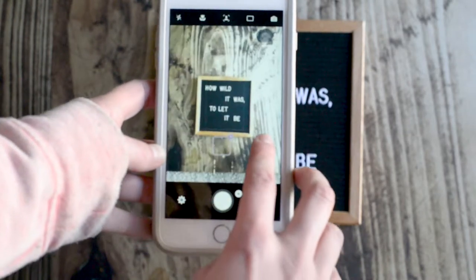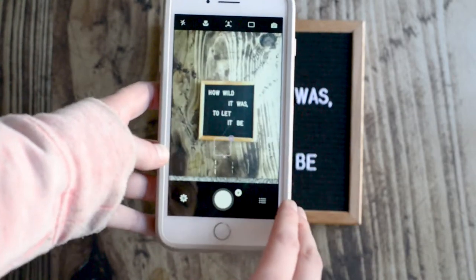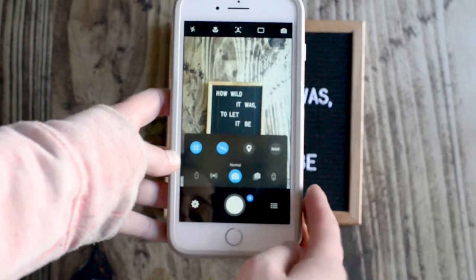You can also zoom with this side piece, and then down here you have a couple of extra options.